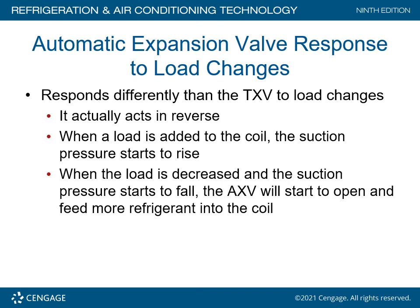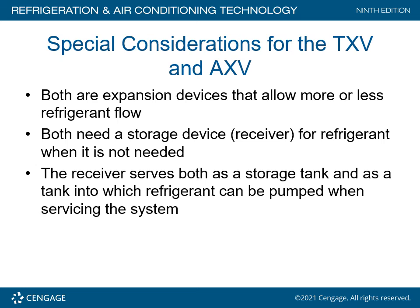The automatic expansion valve responds differently than the TXV to load changes — it actually acts in reverse. When the load is added to the coil, the suction pressure starts to rise. When the load decreases and suction pressure starts to fall, the AXV will start opening up and feed more refrigerant into the coil. Both the TXV and AXV need a storage device — a receiver — for refrigerant when it is not needed. The receiver serves as both a storage tank for the refrigeration system and a tank to which refrigerant can be pumped when servicing the system.